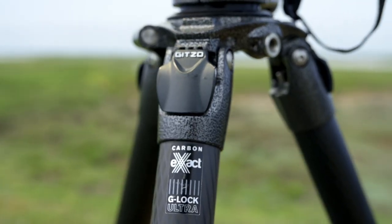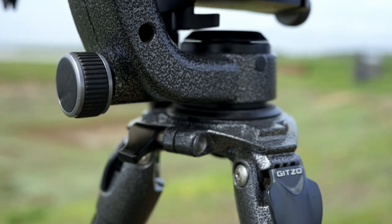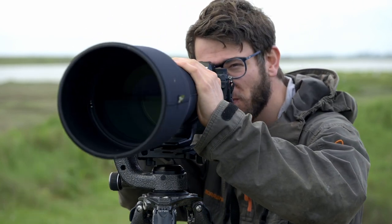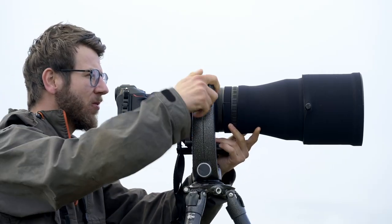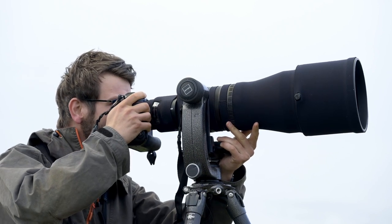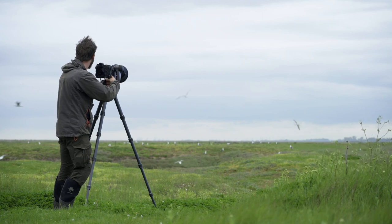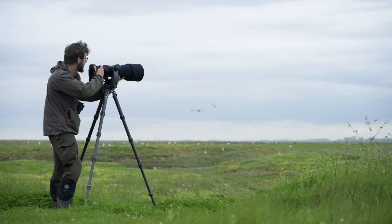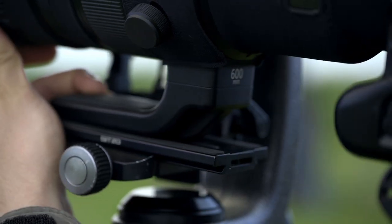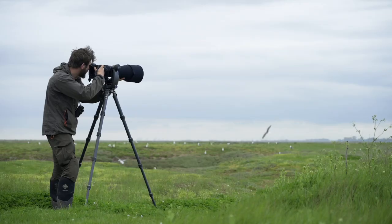The combination of the systematic tripod legs and the fluid gimbal is what I love to work with, especially when I'm using extra long telephoto lenses. The systematic tripods are a fantastic base for any wildlife photographer working out in the field. They have a huge load capacity that means they'll work with even the largest of lenses and camera systems, giving you that rigidity and support no matter what the world throws at you.